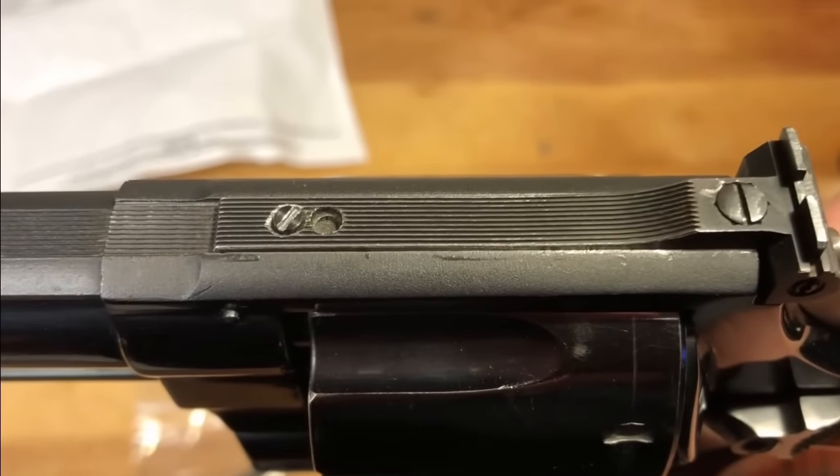As you guys know, this is a firearm I'm pretty excited to get and as you can see it's in very good condition, but we did have to make some modifications to it. If you recall, it did not have the proper rear sight assembly on it, and in addition it's got what I consider to be an issue for a 44 Magnum, known as end shake.